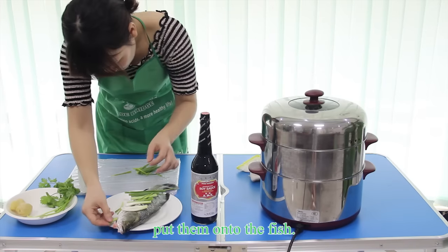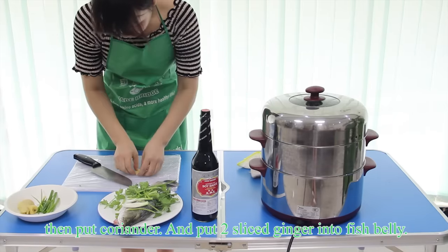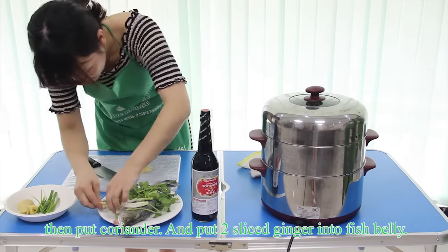Put them onto the fish, then put coriander and two sliced ginger into the fish belly.